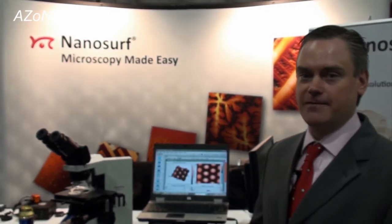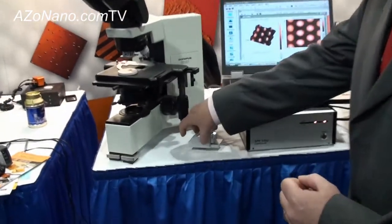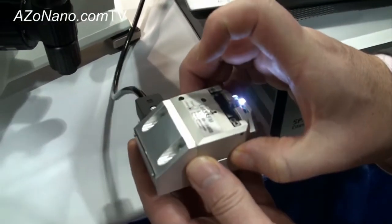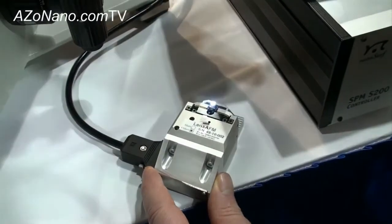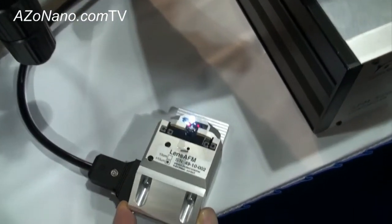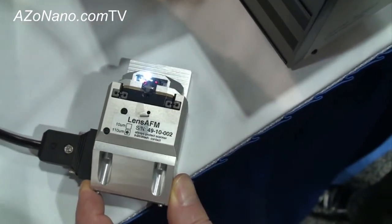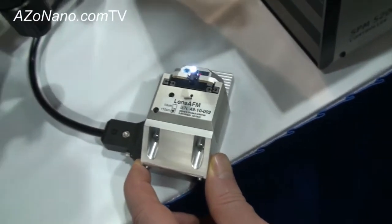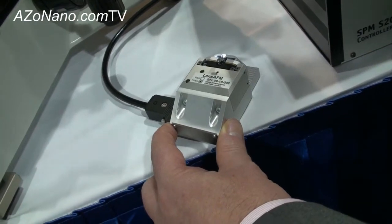The user is able to switch back and forth from AFM to the optical techniques. Today we have the system set up with a standard upright optical microscope. This is the Lens AFM head. The cantilever is mounted at the front of the scanner and, similar to other Nanosurf products, we have maintained the ease of use with the probe tip exchange — many people may know of Nanosurf's reputation for ease of use.